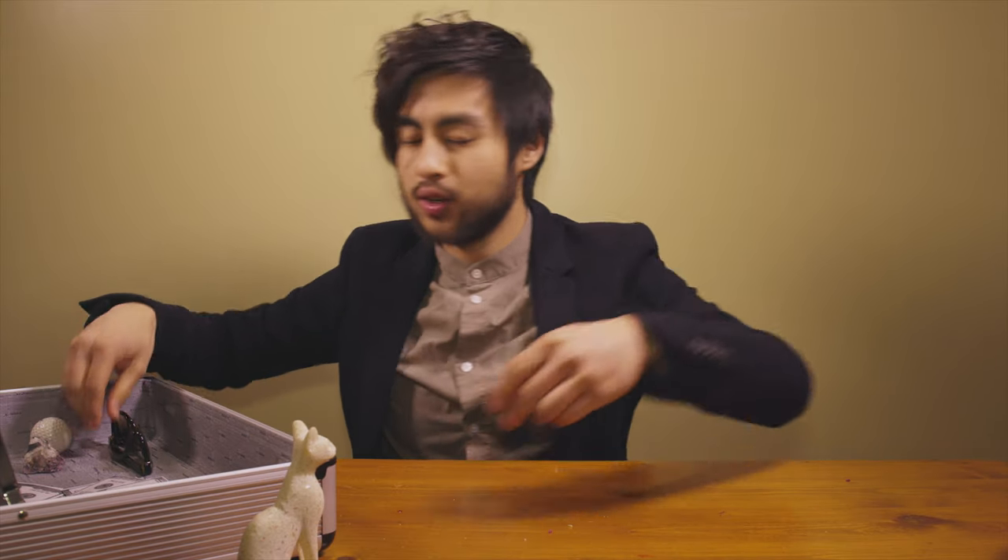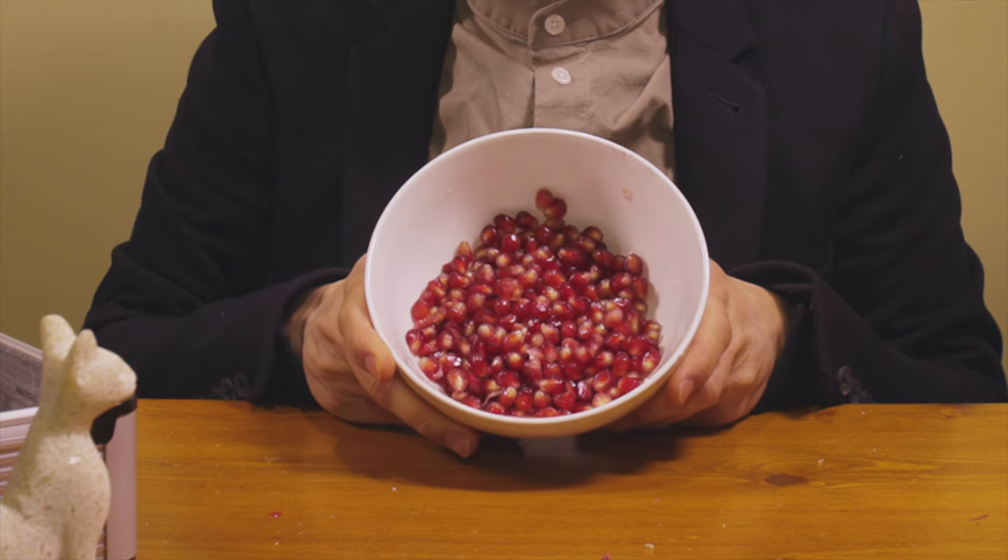Make sure you hit that subscribe button down low. But today we're going to show you guys how to cut some pomegranate like this.